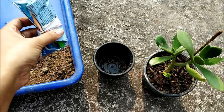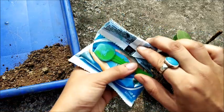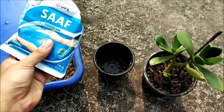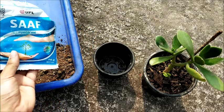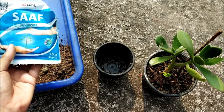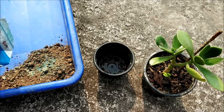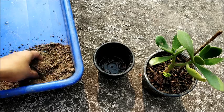Just to rule out any chances of fungus, I am using a fungicide over here. Fungicide has given me really good experience in gardening; a lot of my efforts have not gone to waste with the help of a fungicide. I would suggest that you always keep a small pouch of fungicide like this in your gardening supplies. I will just sprinkle some amount of fungicide in this — I think that will be enough — and then I will mix it thoroughly well.